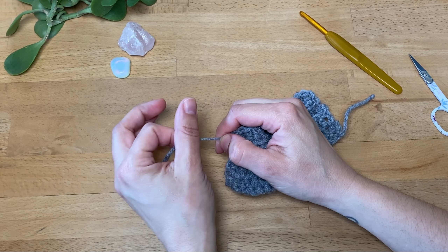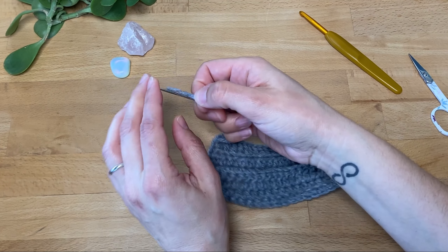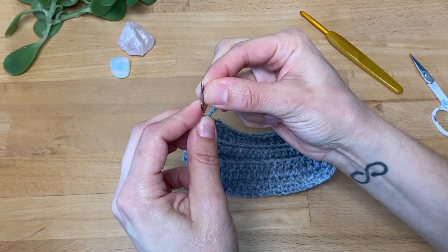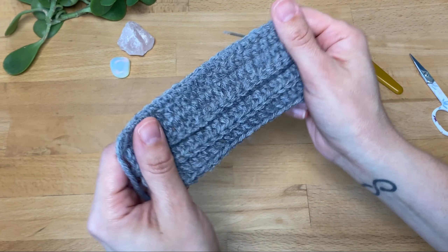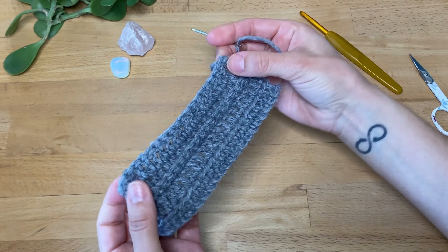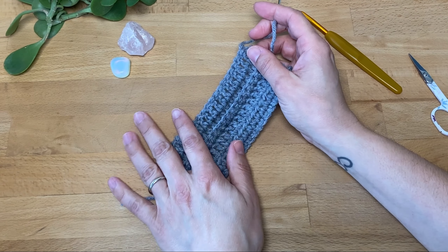Finally, let's wrap things up by weaving in the ends. This is an essential finishing technique that secures the loose yarn and gives your project a finished, polished look. To weave in the ends, thread the yarn tail onto a yarn needle and sew it back and forth in the stitches on the wrong side of your work. First, if you don't know which is the wrong side and the right side, this will be determined by the pattern or the instructions you're following.